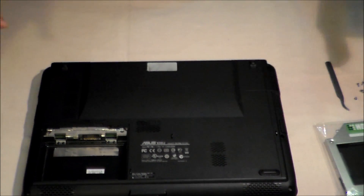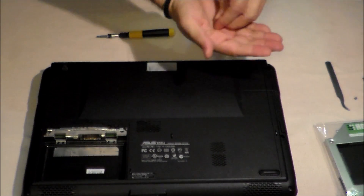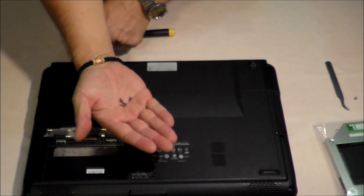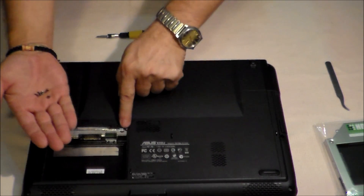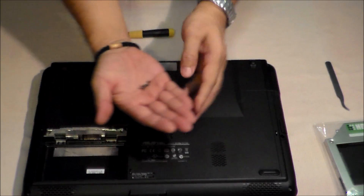When we put it all back, don't forget we have four screws from the front and one which is shorter than the others, from here, from the battery compartment. Don't forget that.